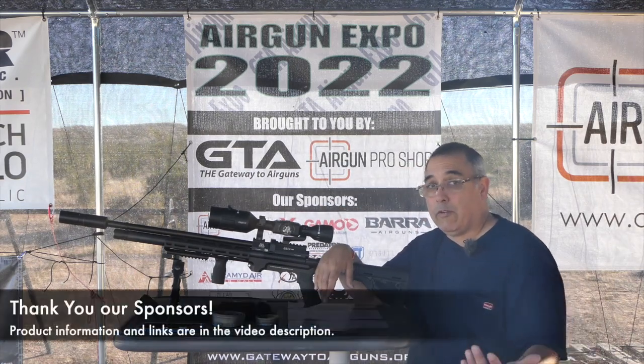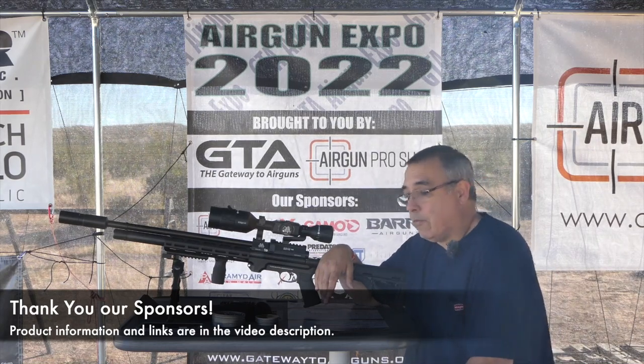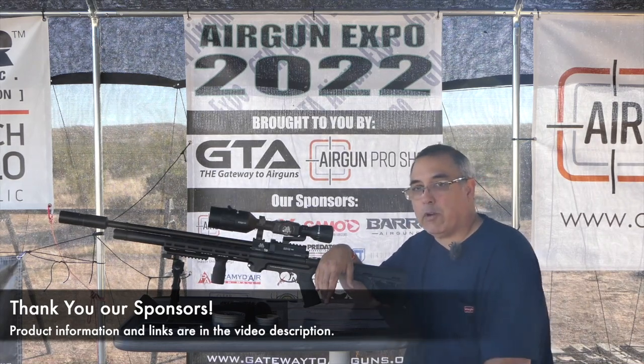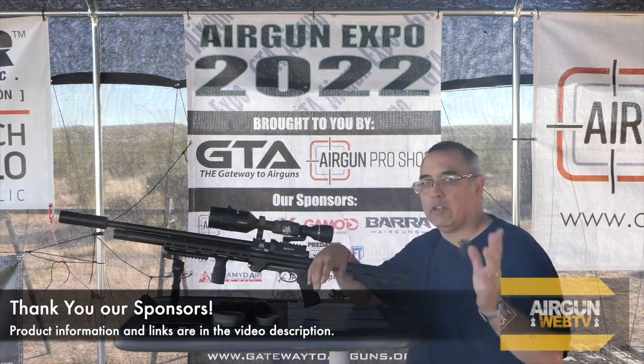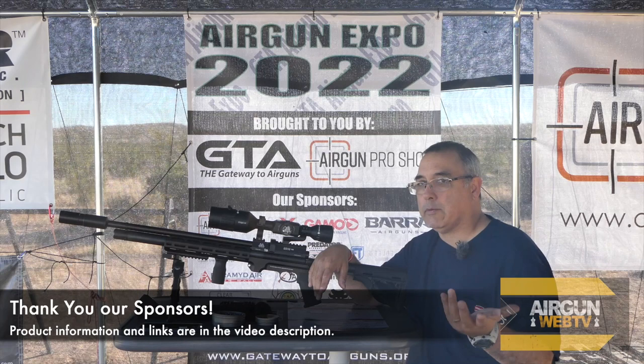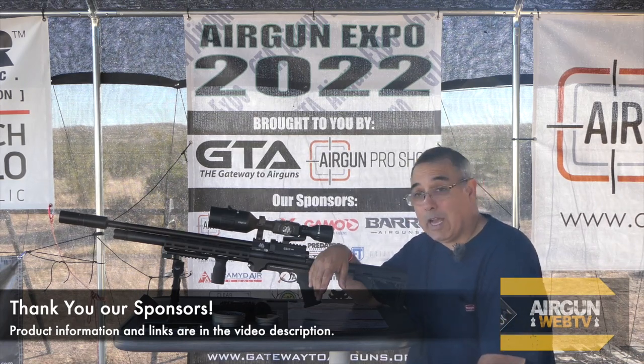Before we get started, I want to say thank you to all of our sponsors. Specifically for this video, we have Air Arms bringing this to you. And of course we have — Predator JSB pellets, we'll get it right eventually — and we have ATN Optics, obviously.